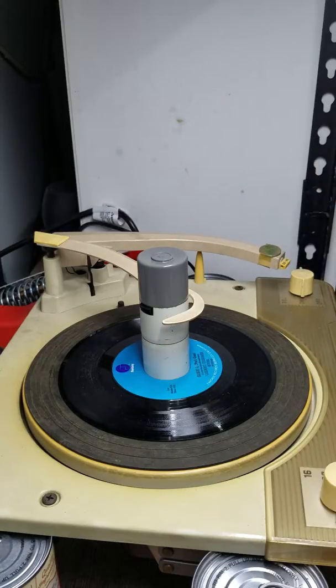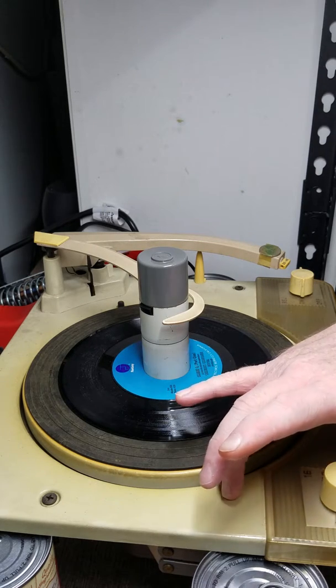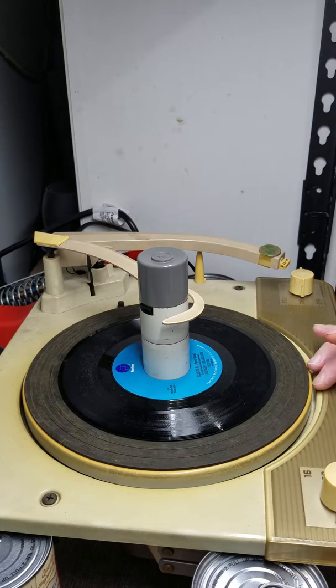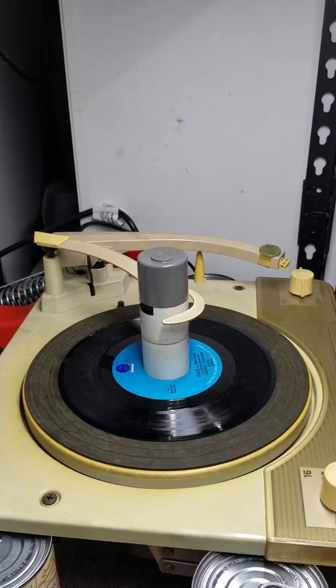It looks like I've got my work cut out for this one - a lot of degreasing. I want to point out that this thing is scuzzy. I think it was in a smoker's household because everything is yellowed really bad. The motorboard itself feels kind of gummy from all that nicotine. You can see somebody's taped a nickel to the tonearm - I wonder how many records that's ruined over the years.